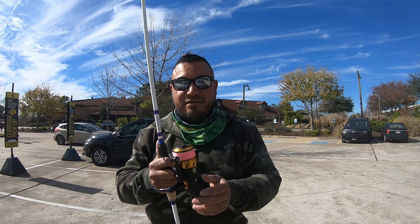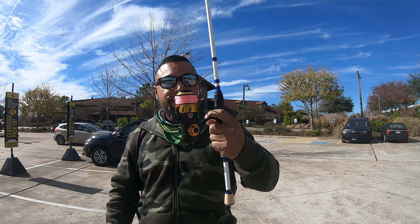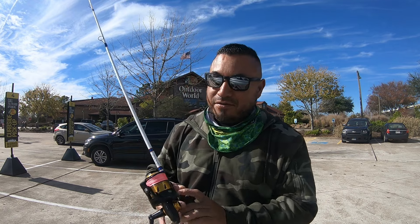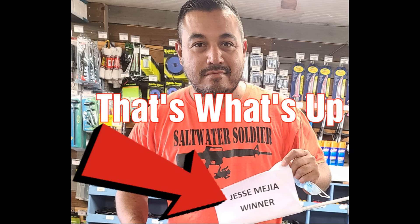I want to thank Fish Sticks again for the rod from the flounder tournament. I added the SpinFisher to it, so hopefully we get a lot of fish on here. The sheephead are starting to gather up at the jetty rocks, so we'll be going for sheephead, winter trout, and some bull reds. Please like, subscribe, and share — until next time, that's what's up.